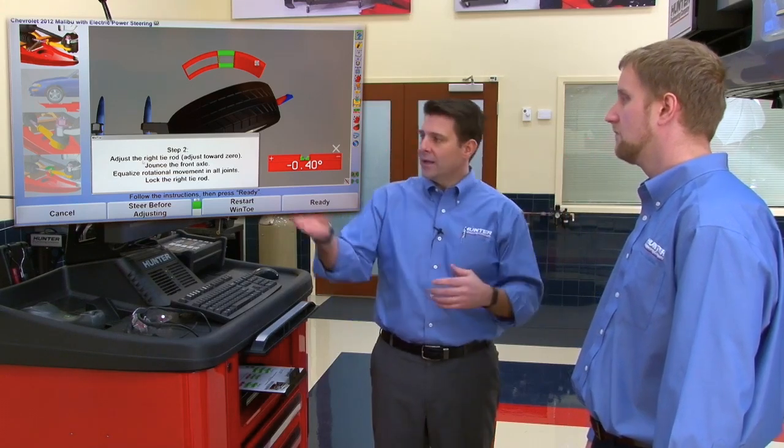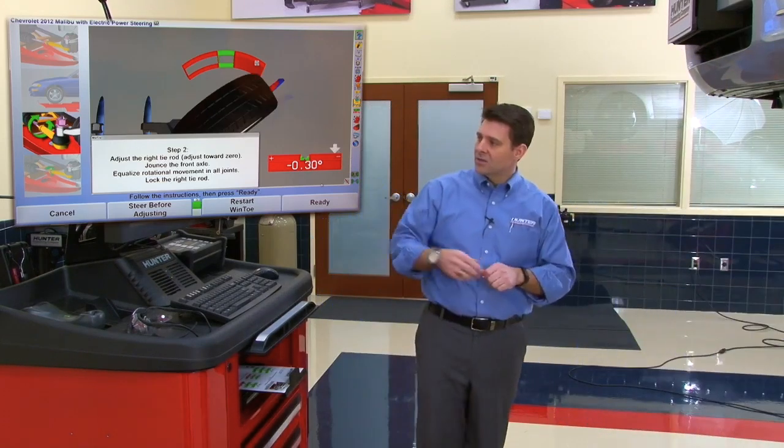Step one is to start the engine, level the steering wheel, install the brake pedal depressor, and turn off the engine — which Jim already completed prior to raising the rack. With step one done, Tom hits the ready button. Because the vehicle has independent tie rod suspension, they follow the screen and start from the right side, while the cameras monitor the left side. Jim heads underneath with his wrenches.